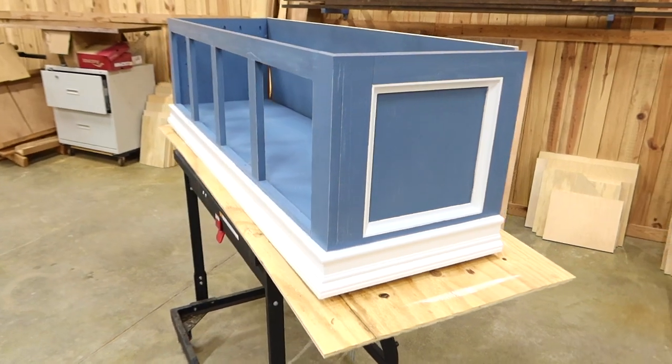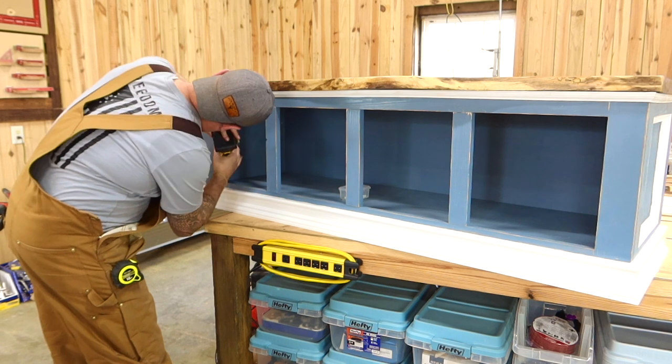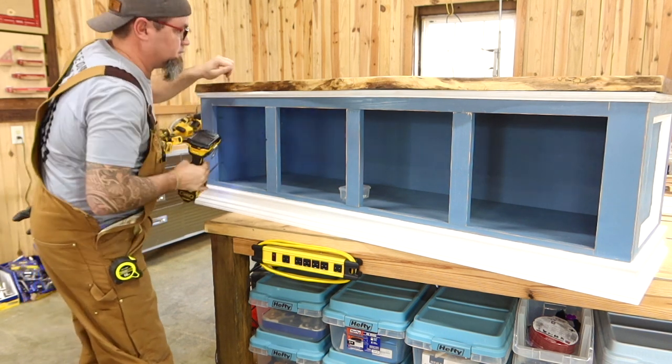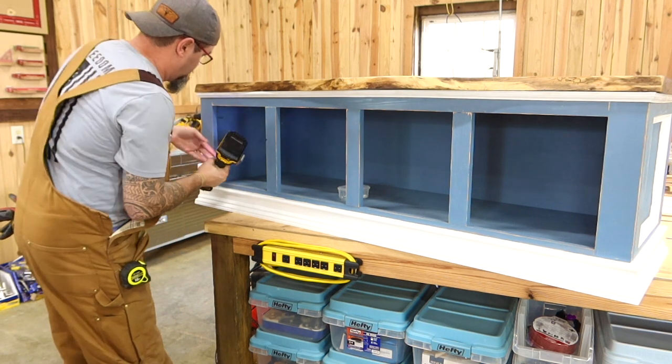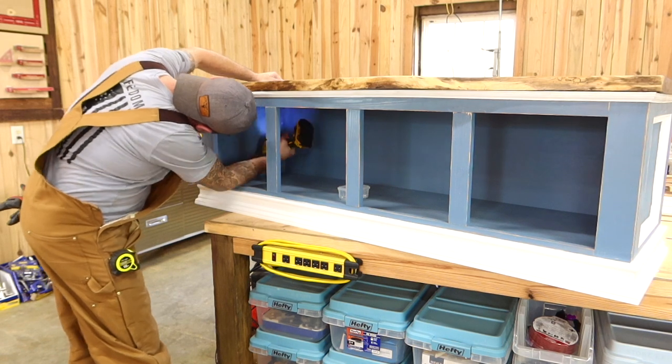Now that the paint is dry, we can put our top on. We put our finish on our top and we're just fastening everything together. After I had my top on, I did go back and put some three-quarter inch flat trim underneath of the top just to spice it up a bit, but that's up to you.